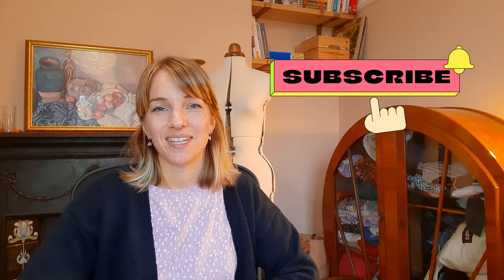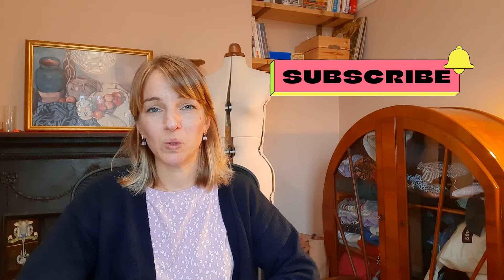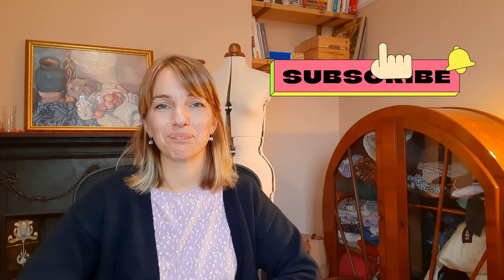That is everything I've been making up recently. I hope you've enjoyed having a little look. If you've enjoyed today's video please consider giving me a thumbs up - it really does help the video get pushed out a little bit more. If you haven't already subscribed to my channel, it would be fantastic to have you along. I hope to see you again next time - take care, bye!